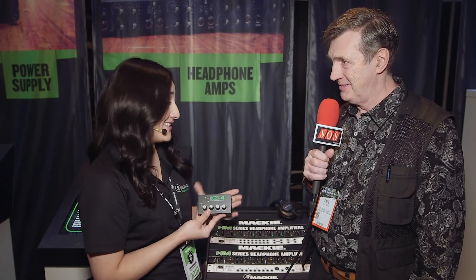Three models, HM series — a distribution solution for just about anybody. Available February 1st; you can visit Mackie.com for more information. Thanks, Jamie. Thank you so much.